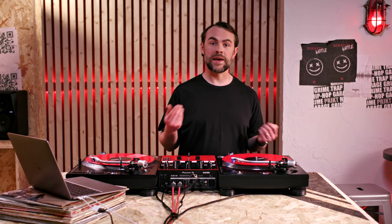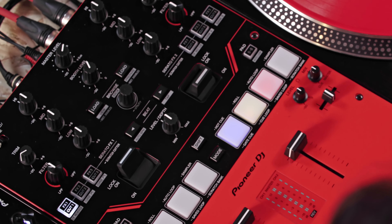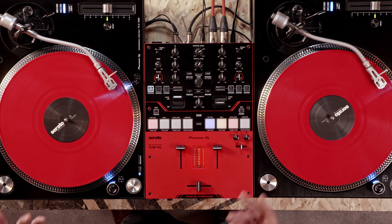Lock the FX lever on to activate scratch cutter. Make sure you activate it for the deck you will be using to scratch. The scratch is now applied to the sample as you move the control vinyl.